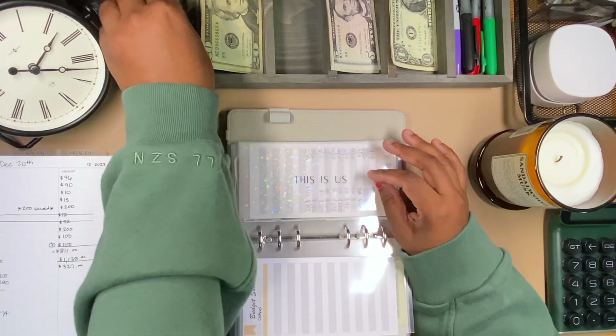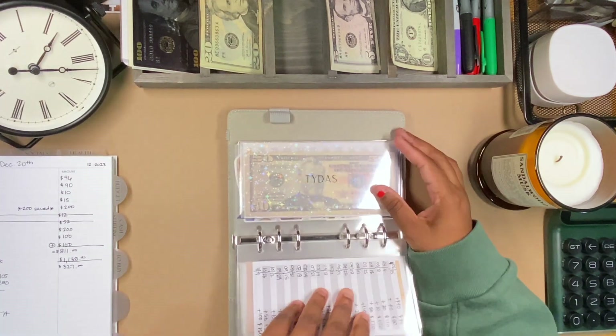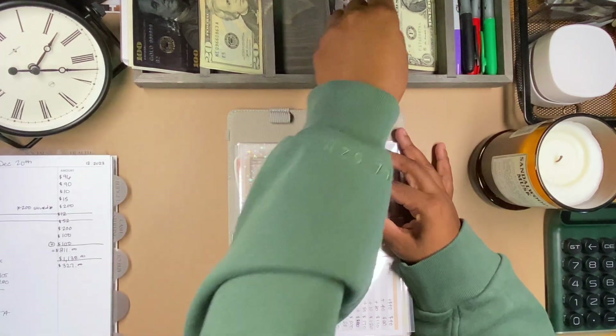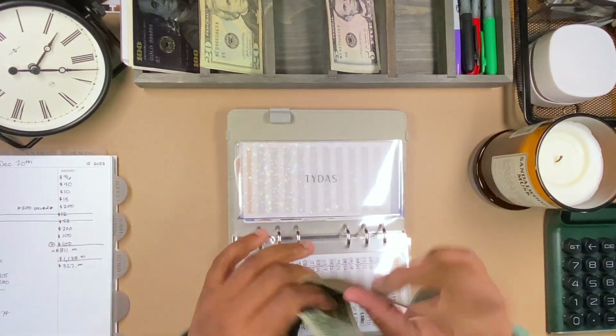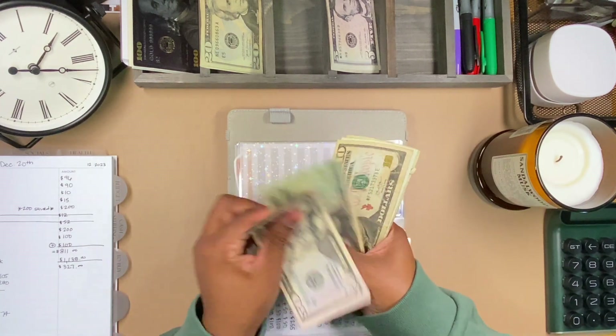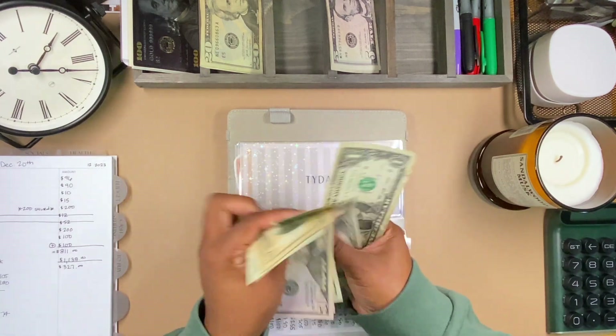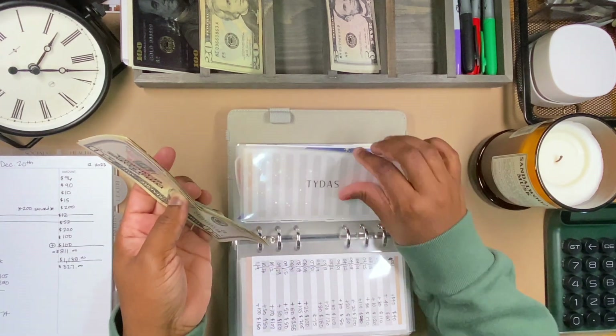'This Is Us' is getting $50 and that's all it has. Titus is getting $2. Titus now has a running total of $133.